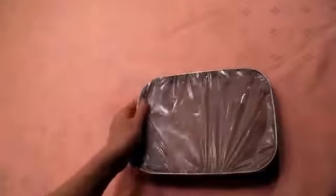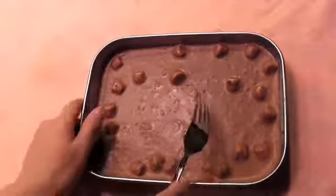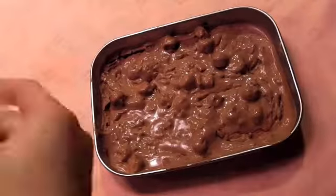30 minutes later it will look like this. Get a fork and mix it, then put a wrap again and put it in the freezer for another 30 minutes. Repeat the same thing 2 times, then put it in the freezer for another 3 hours.